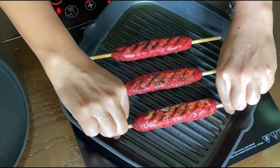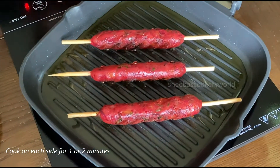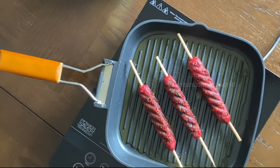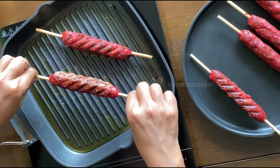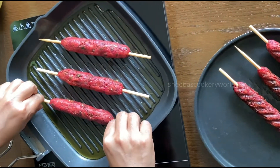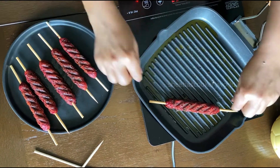Now flip them and cook the other side. Cook the seek kebabs for one to two minutes on each side. When you use a grill pan, you get a very nice pattern on the seek kebabs. Once cooked from all sides, remove them. You can place them on a kitchen towel if there is excess oil.